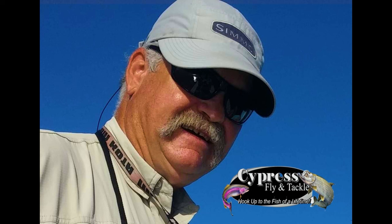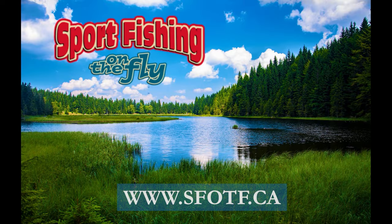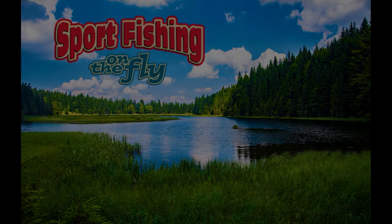Thanks to Brent for bringing us this informative demo. We hope this video will encourage you to try some new flies for the season. Thanks for visiting us again on Sports Fishing on the Fly — we have hundreds of fly tying videos on our website and YouTube. Please check back often. There is always something new and exciting for the fly tier or fly angler to learn. Please remember to conserve our waters.